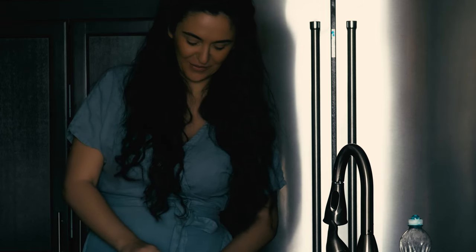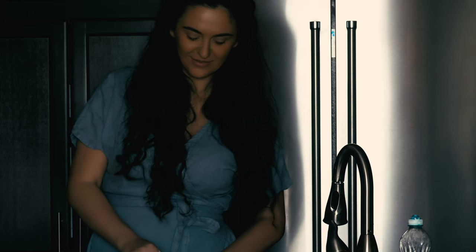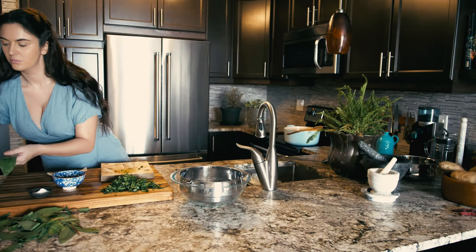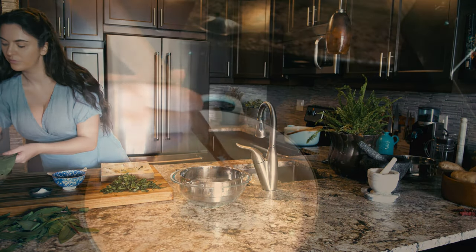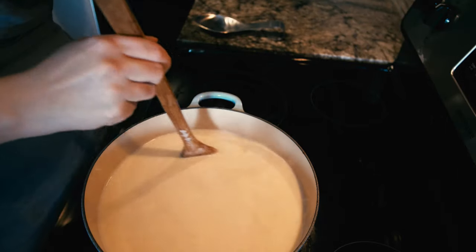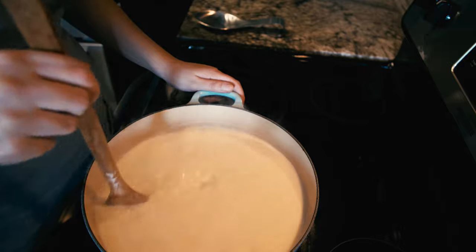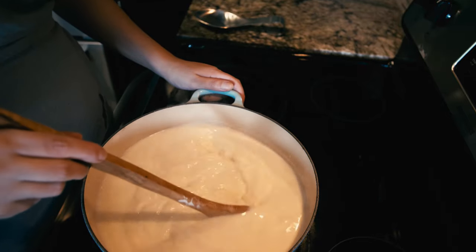Place your milk over medium high heat, and use this time to chop up your wild ramps or any other herbs, as it slowly comes to a boil. Stir your milk to prevent scorching. As soon as you see the milk starting to come up with larger bubbles, remove it immediately from the heat.